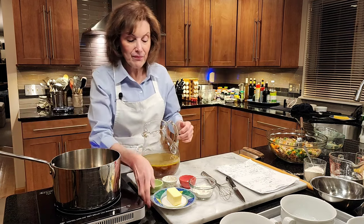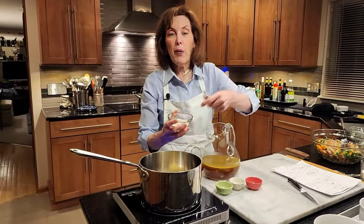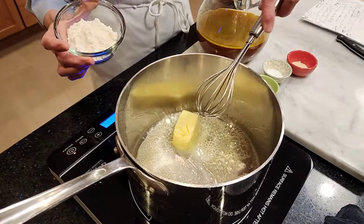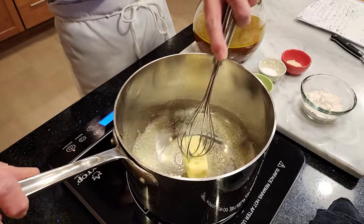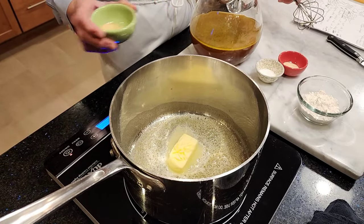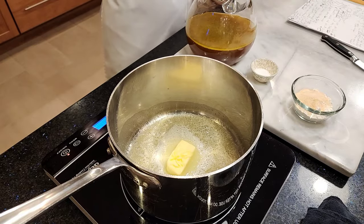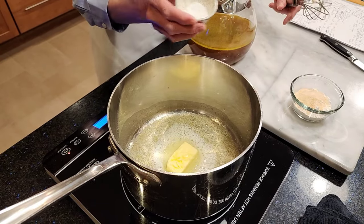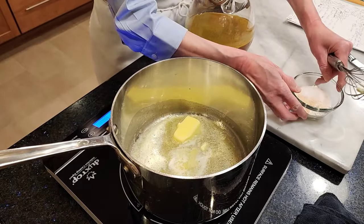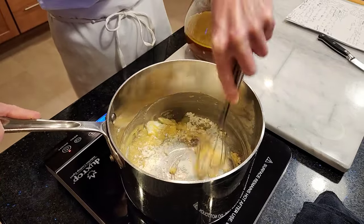Let's come over to our pot — we're going to make a roux. A roux is equal parts of fat and flour, so this is four tablespoons of unsalted butter. Once that melts, I'm going to add four tablespoons of all-purpose flour and cook it to get the starchiness out. I also like to add one teaspoon of garlic powder, one teaspoon of onion powder, and about a teaspoon of kosher salt mixed right in with the flour.